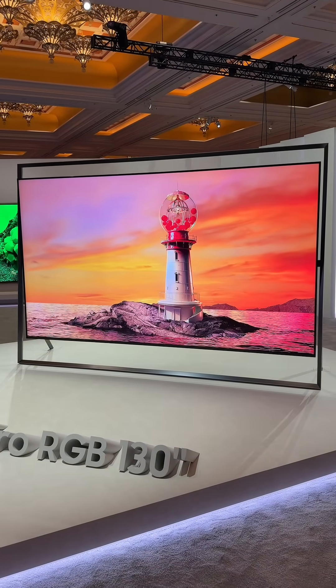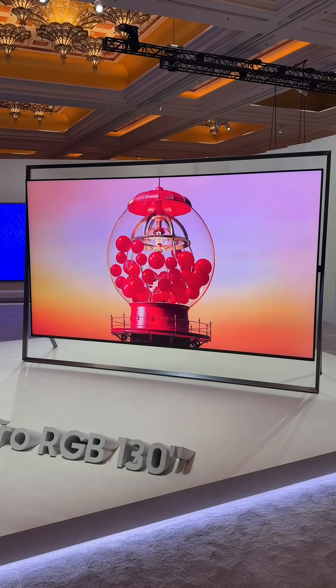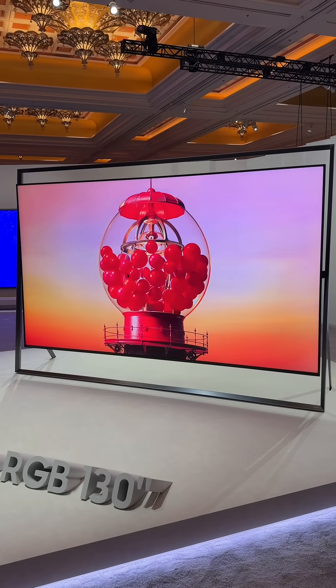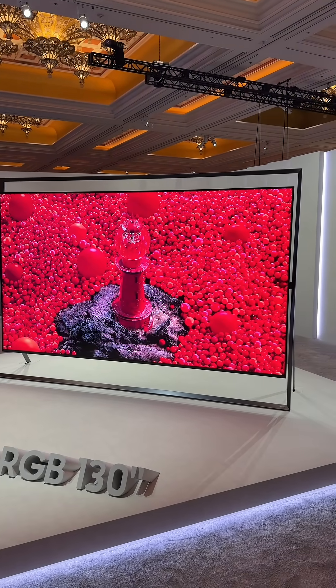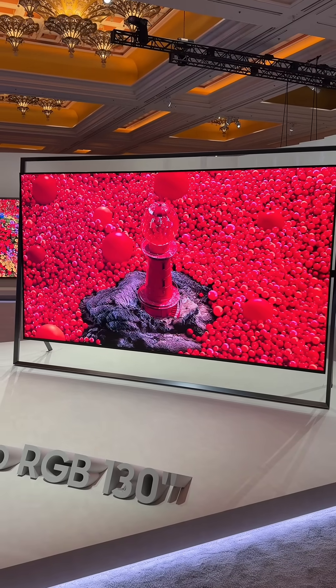What's great about this TV is that you've got BT2020 100%, which is great. Color volume is fantastic. You've also got Samsung's super glare-free technology, which means it's matte-coated and anti-reflective.